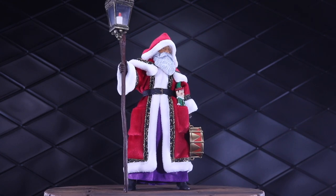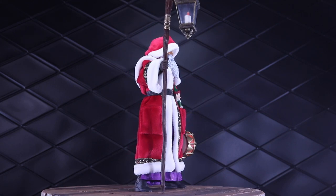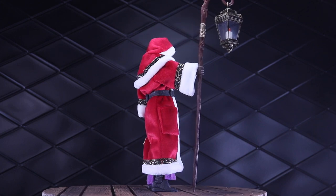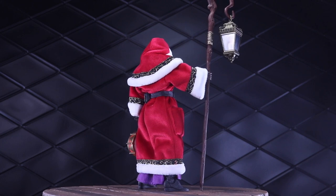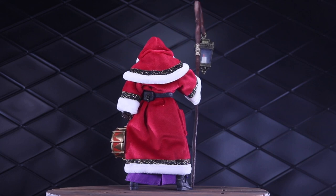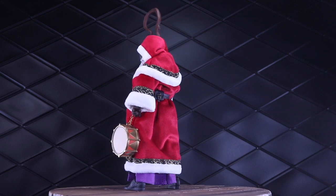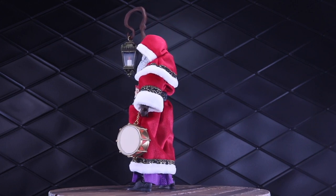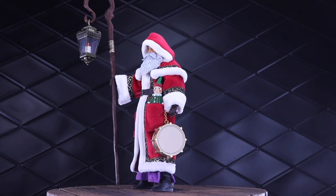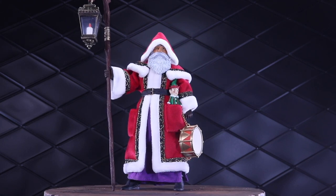Just a couple initial impressions of this figure: this thing is all about the cloth goods. This robe is incredible — I just want to touch the thing. It's so soft and detailed. The figure underneath is a pretty basic Legion Builder 2.0 style elf body, but the overall package is really impressive, especially for the $60 price. I believe as of the publication of this video, which should be on Krampusnacht, December 5th, this is still available on their site if you want to try to pick it up.